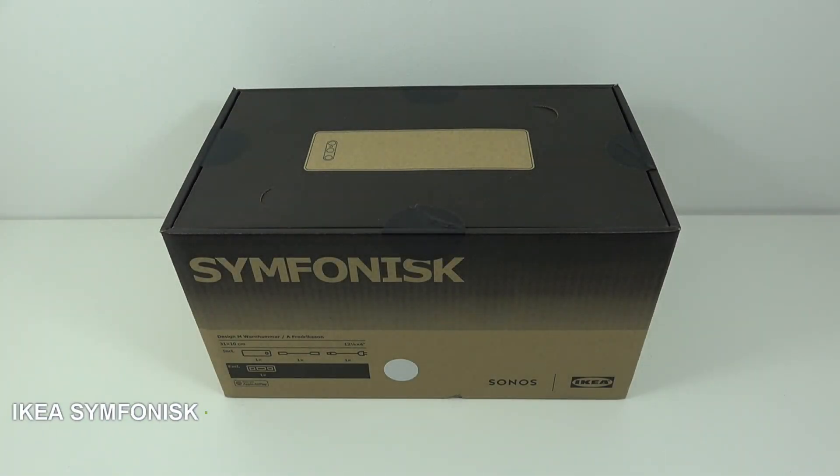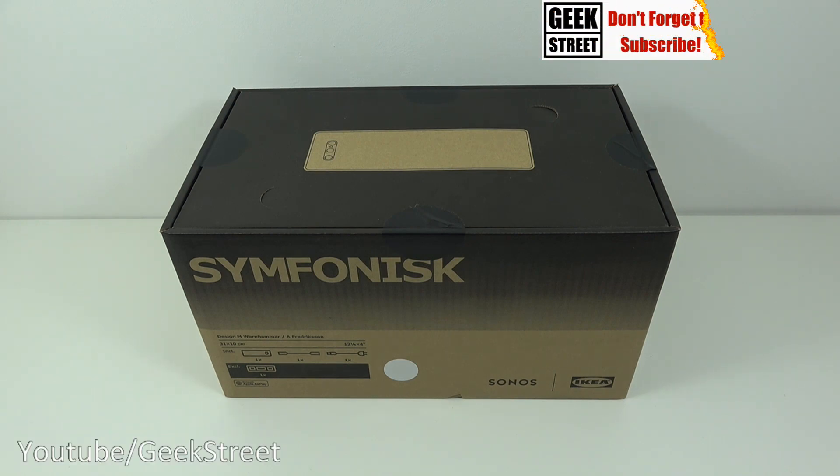Hi there, today we're unboxing a speaker. This particular one is by IKEA, and they have paired up with Sonos to give us the Symphonisk. Details are in the description below for anyone thinking of purchasing.